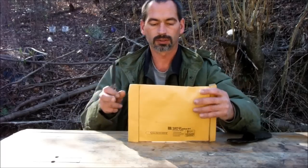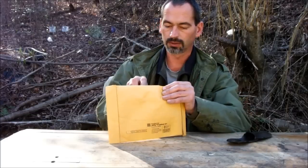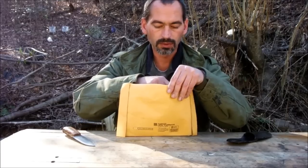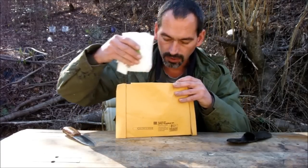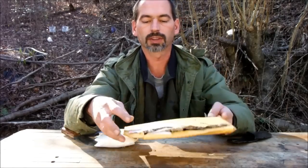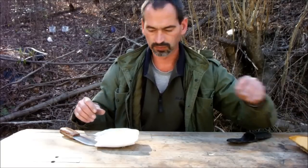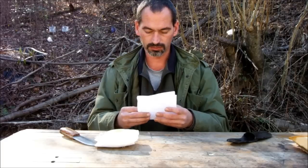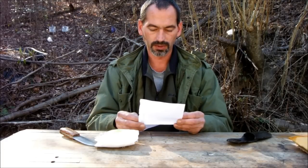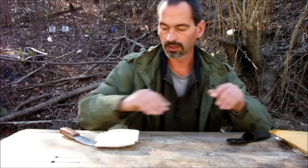So anyway, without further ado, let's open this up. It might be easier to tear it open because it's got insulation in a layer there. Got a little note — 'Thanks for the support of our channel, hope you enjoy the survival team.' That's what I wanted to watch the giveaway for.